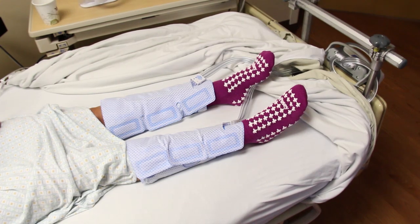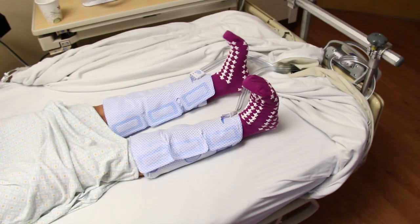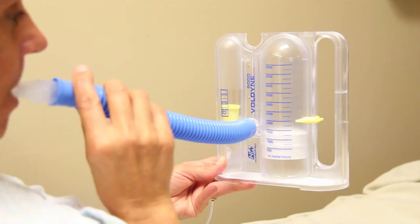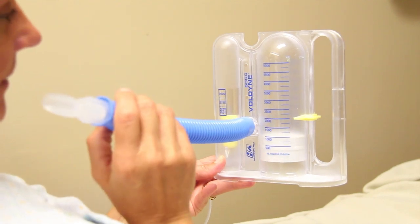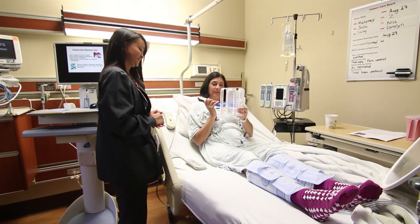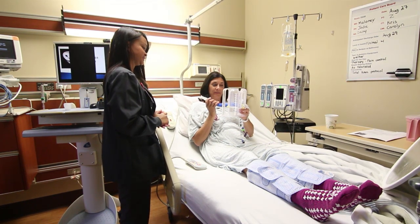Blood clots in the leg veins are the most common complication of total joint replacement surgery. The most common approaches to prevent blood clots are blood thinners and ankle pump exercises. Your surgeon may also have attached a sequential compression device following surgery. Your surgeon will choose a blood thinner that may be in the form of a pill or an injection. We will instruct you on the proper use of the blood thinner and how to perform the ankle pump exercises. Because it is important to keep your lungs expanded, you will be provided with a plastic device called an incentive spirometer. This device should be used 10 times every hour while awake to prevent post-operative lung problems and pneumonia.